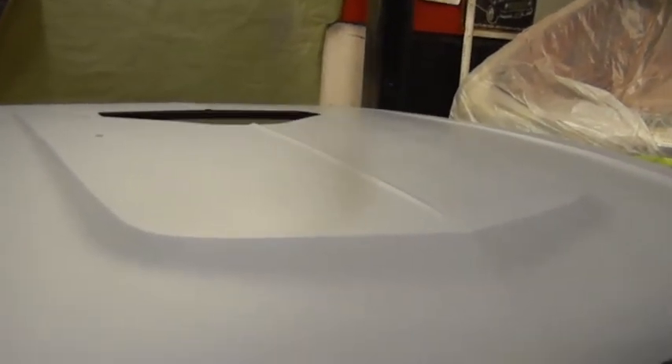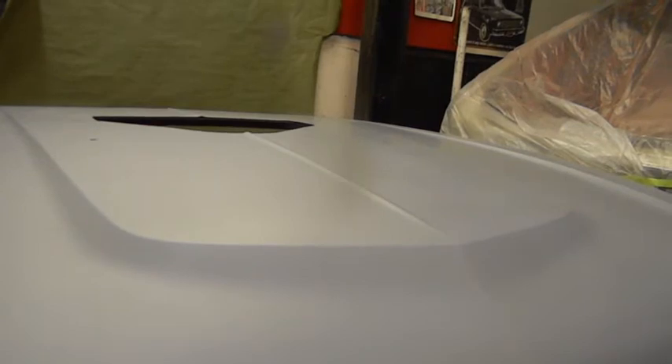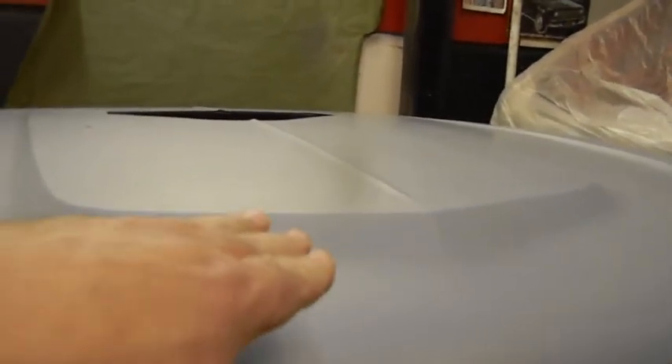There's a guy in AMC land on the forum that's taking one of these hoods and made it into a ram induction hood, which is actually pretty cool. From what I could see in the background, he does fiberglass work, so it wasn't an experiment. He made the plug, made the molds, and now he's selling the hoods.